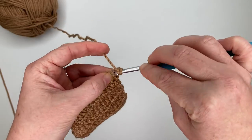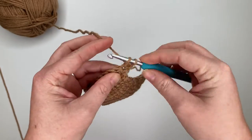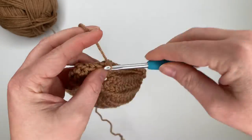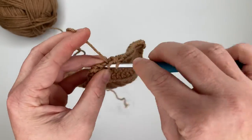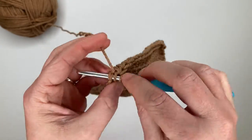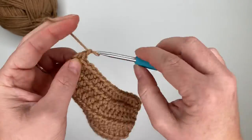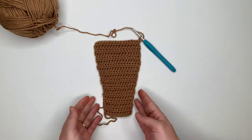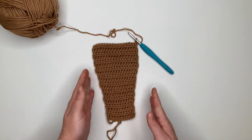For rows fourteen through twenty — seven more rows of sixteen half double crochets in each row — chain one and turn each time. Finish up row twenty. This is what we have so far — you can see the shape of our ear, and now we're going to start tapering it.